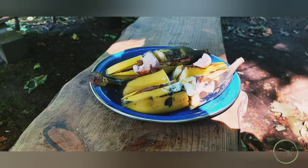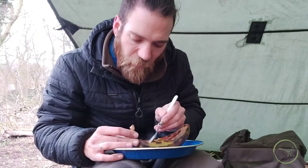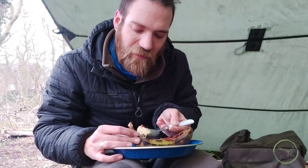Oh, yes. So all we've got left to do now is tuck in. Super little washing up — the banana skin is going to hold all the content. Look at that, beautiful.